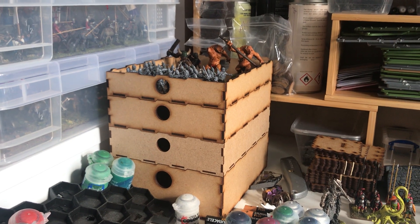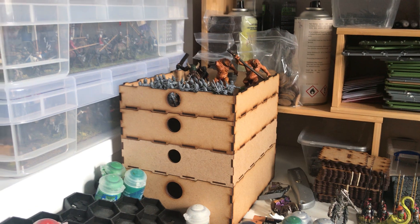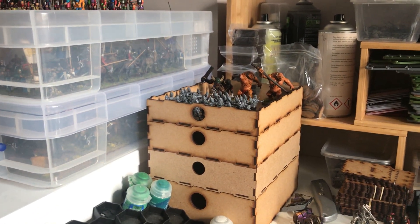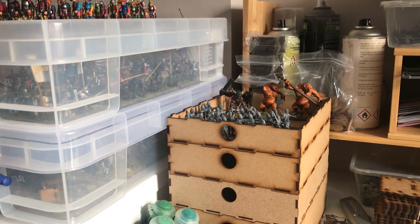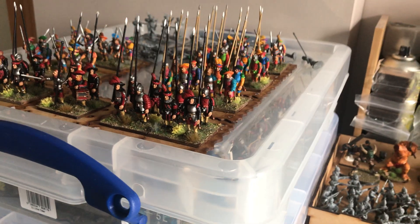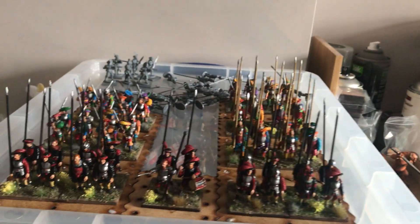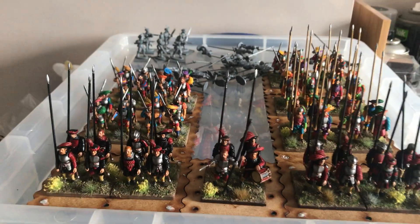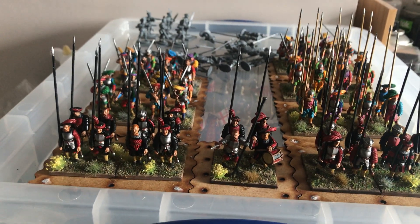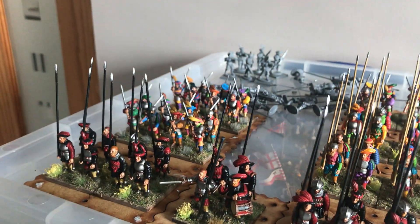I thought what I'd do is go back to my Landsknechts. I painted about half a box of the Warlord Landsknechts a few months ago, mostly because Steve Ross was getting into it — so I blame Steve — but I really fancied painting up some really colorful units. I was kind of flirting with Italian Wars at the time and really liked Ken Riley's Italian Wars figures; I thought they were fantastic.